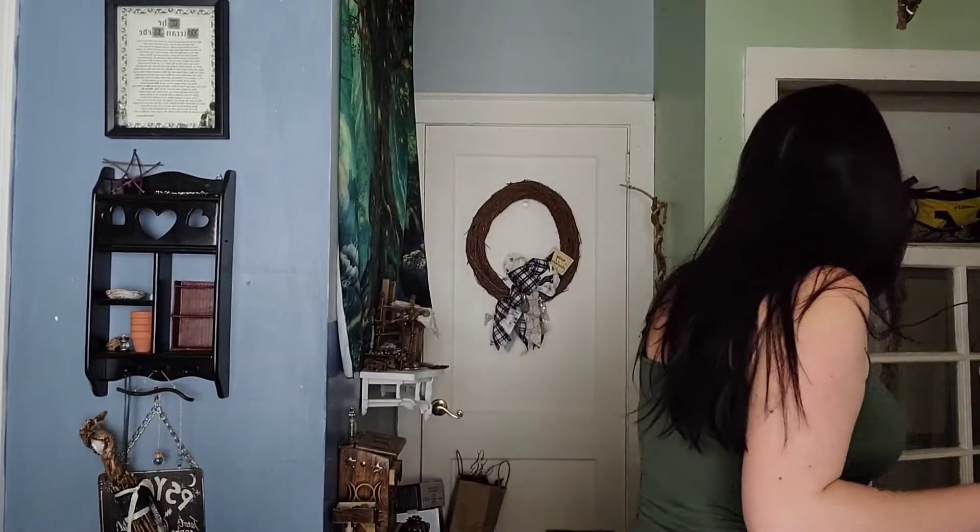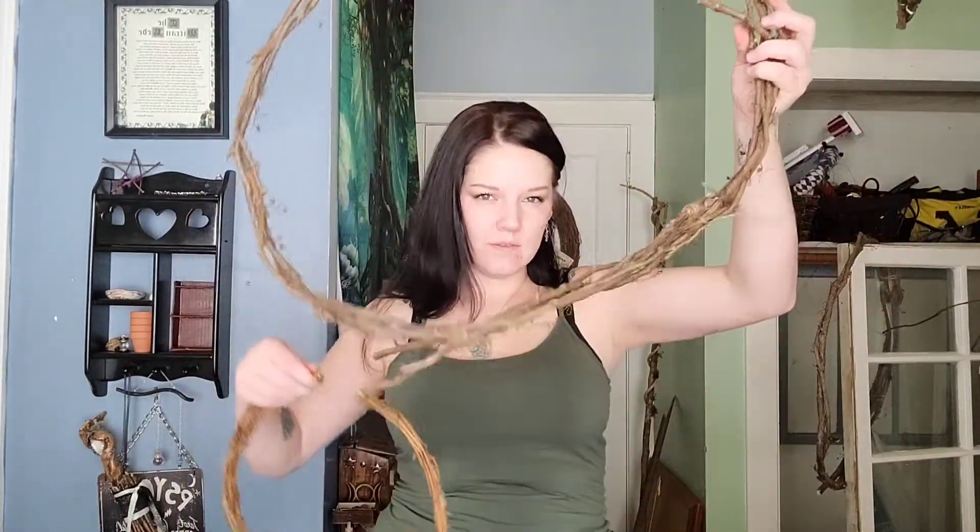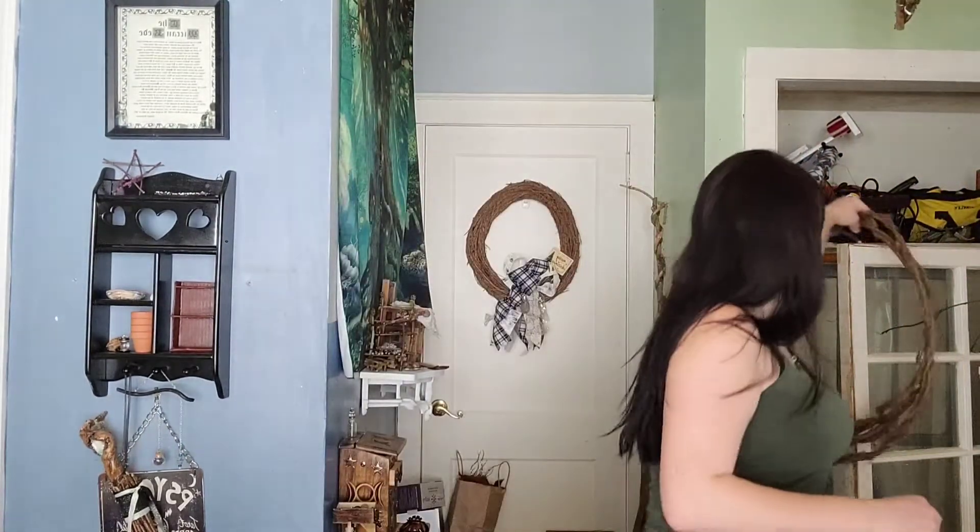I've even gone outside and picked grapevine from the trees. Look at these — these are actual grapevines. I made these from the grapevine that was on the side of a black walnut tree. It was just one big huge vine that I cut up, and I'll show you how to make something with that in another video.